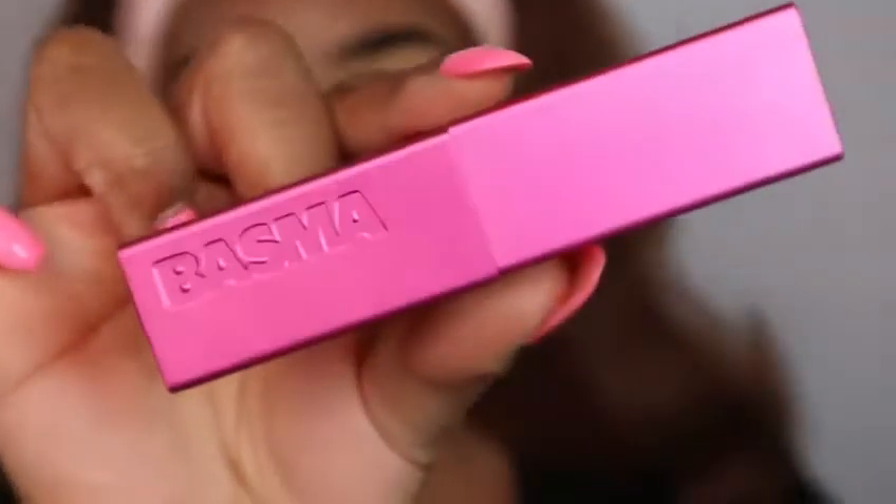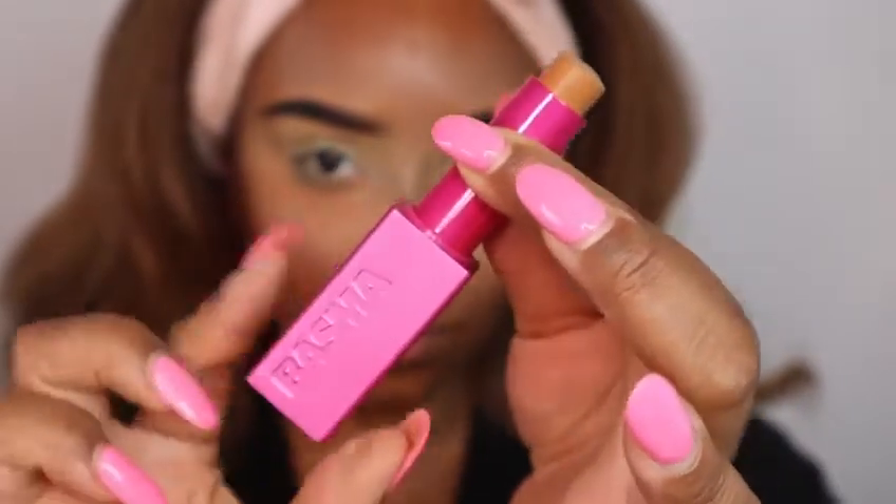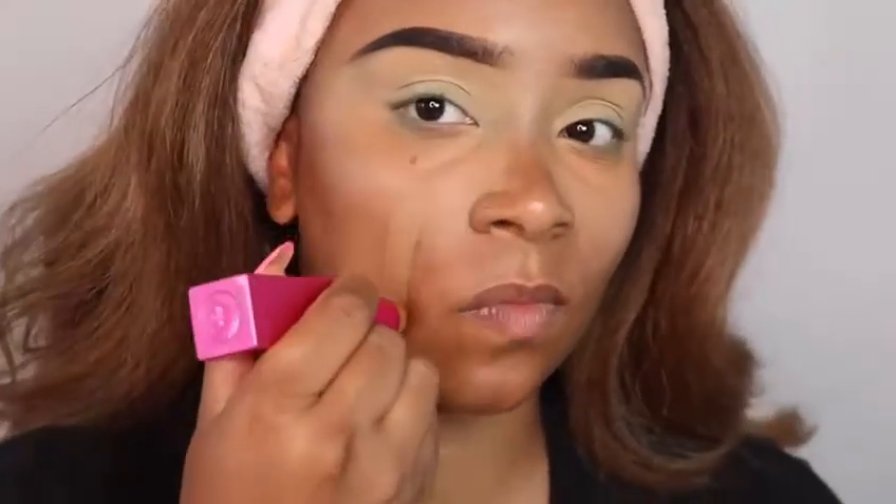Hey guys, it's Lyric Charade aka Lala, teaching artists at the door. Today I'm here with another cosmetology tutorial. I already have my base on and I'm about to put on my foundation stick — that's the Bosma foundation stick. It is a shade or two lighter than my complexion because I have hyperpigmentation and I tanned a little on my face, but it matches my neck.